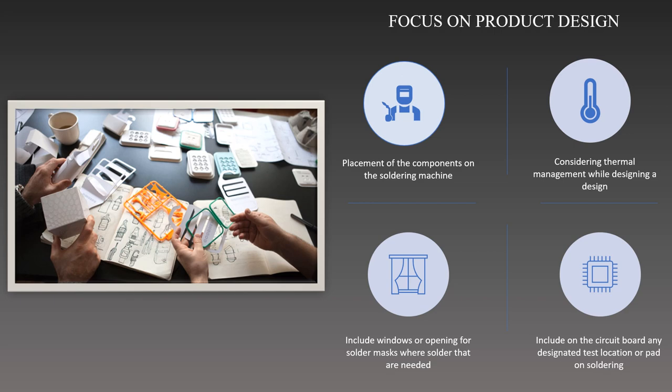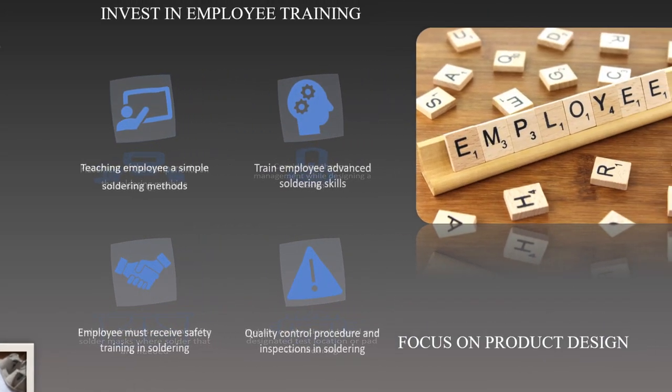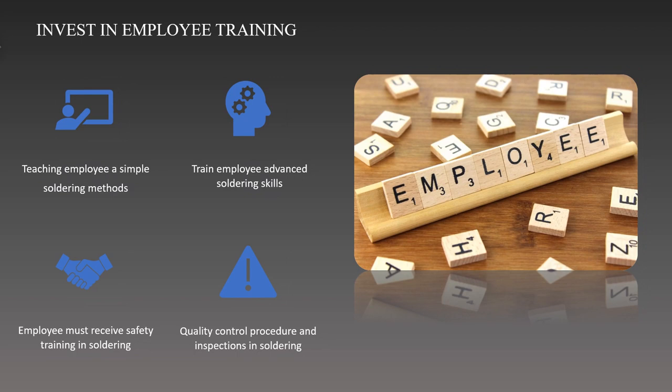We also can use larger pads to facilitate soldering and enhance solder bond quality. Investing in staff soldering training is an essential step to guaranteeing excellent work, effectiveness, and safety. First, we can start by offering employees thorough instructions on the fundamentals of soldering, including solder kinds, fluxes, teaching on how to use a soldering iron and soldering joints. They also can practice safe soldering procedures when using the iron solder.